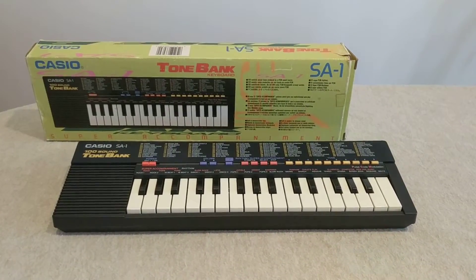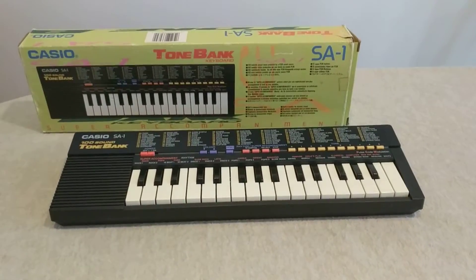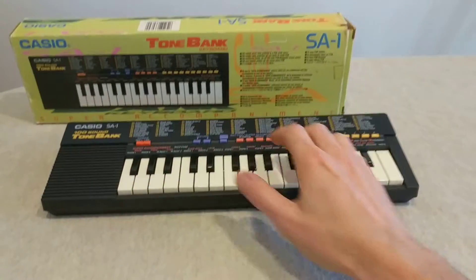Alright, Dan Scaveng himself. We have a Casio SA-1 100 sound tone bank keyboard with the box. There's no manual — I'm not sure there ever was one — but it is working.